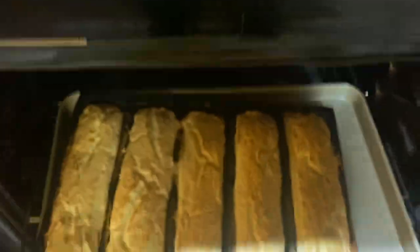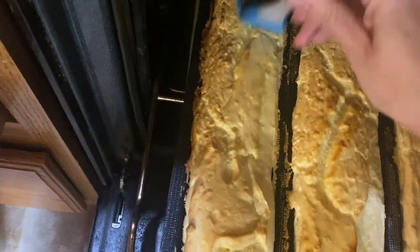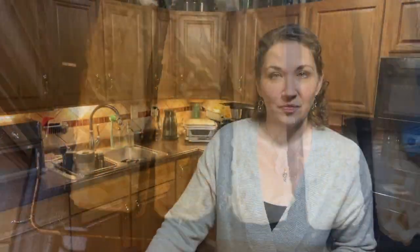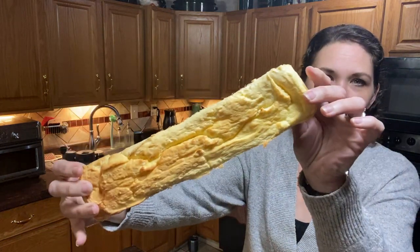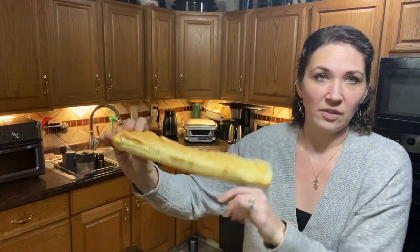I accidentally hit the stop button, so I missed filming all of that — but that's what I did. Here is the loaf — the sub sandwich. As you can see, it didn't really fall at all.